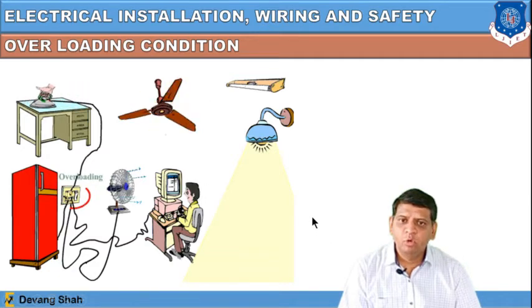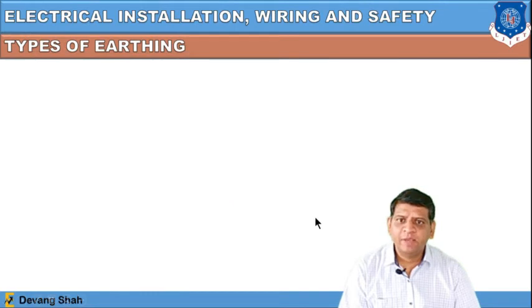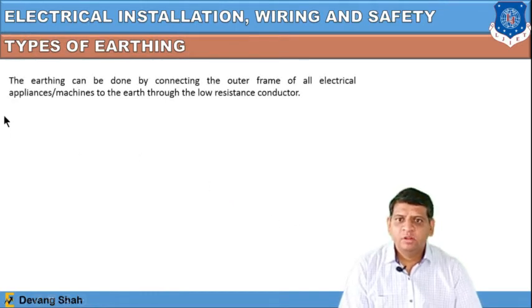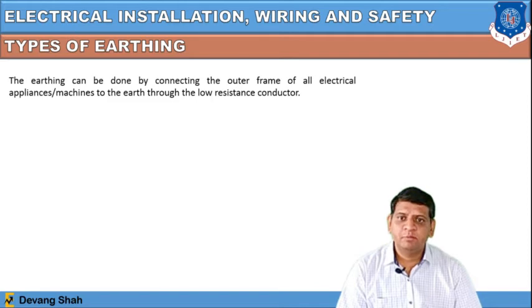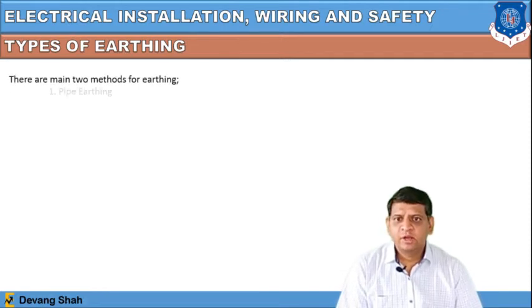There are two types of earthing. Earthing is done by connecting the outer frame of all electrical appliances or machines to the earth through a low resistance conductor. Earthing provides a low value of resistance so that the maximum amount of current passes through the earth and the human body is saved. The main purpose of earthing is to provide a low value of resistance path to ground.